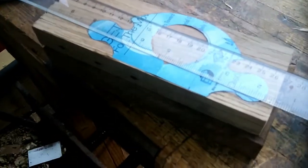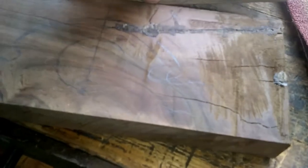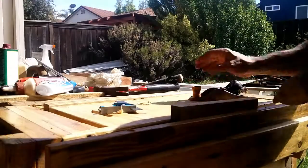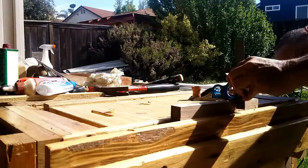I had decided to make myself a pair of router planes — I've wanted to for a while. So I went to the plans offered by Derek Cohen at inthewoodshop.com, downloaded them, and put them onto a piece of pallet wood and walnut that I'm going to be using.